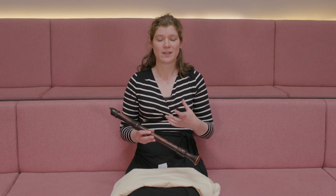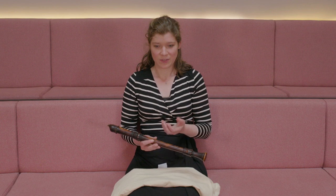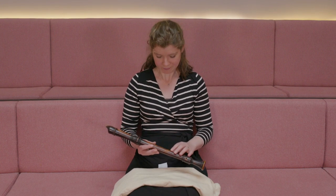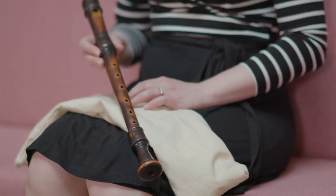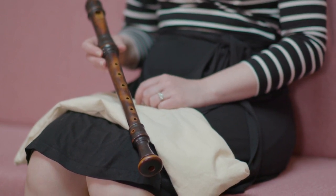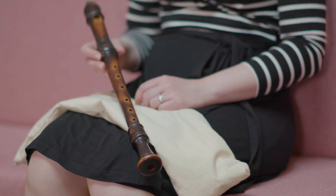The Van Heerde family are typical in that there were several generations that were instrument builders and makers, and as well as recorders they also made flutes and oboes. But the fact that several of them made instruments makes it difficult to identify which one made this particular instrument, because they didn't necessarily always use different stamps to identify the maker.